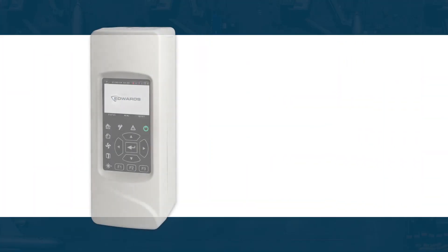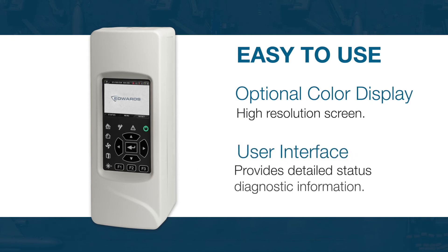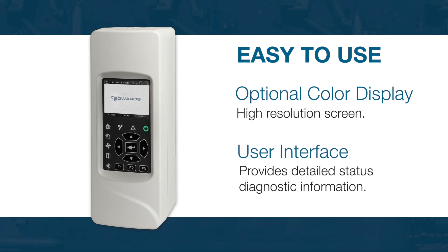Modulazer is incredibly easy to use, with an optional color display and an efficient user interface that provides detailed status and diagnostic information.